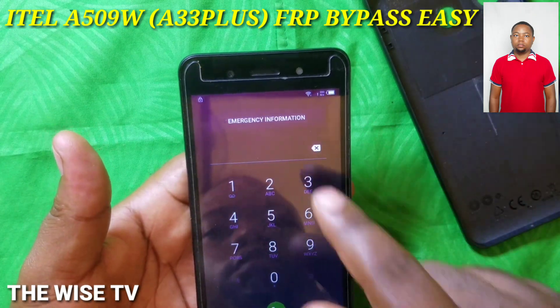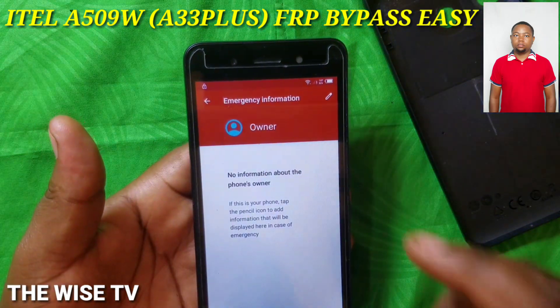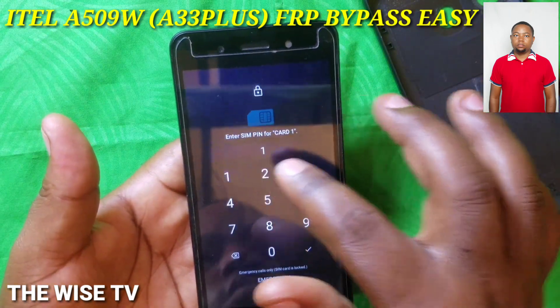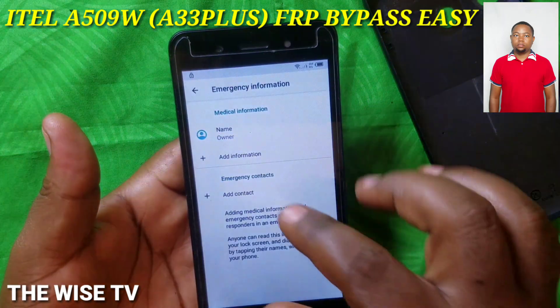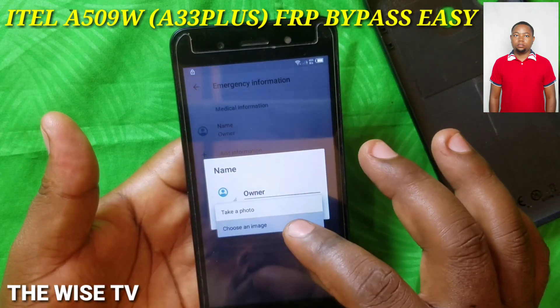Double-click on 'Emergency Information,' then tap Edit. You are going to put in your PIN code, then tap Edit in Owner, press Owner, and choose an image.